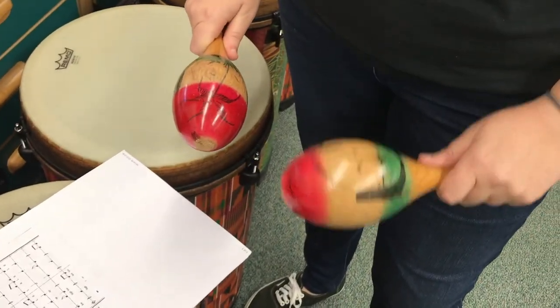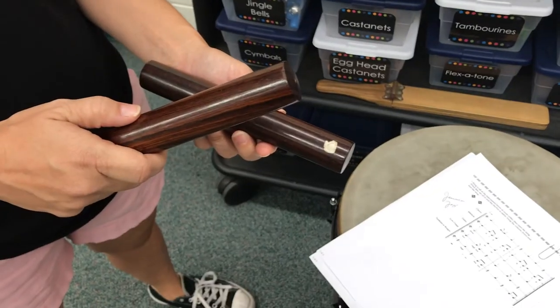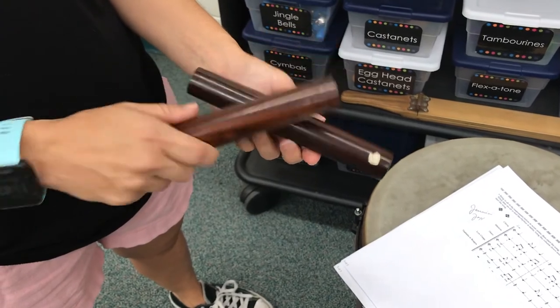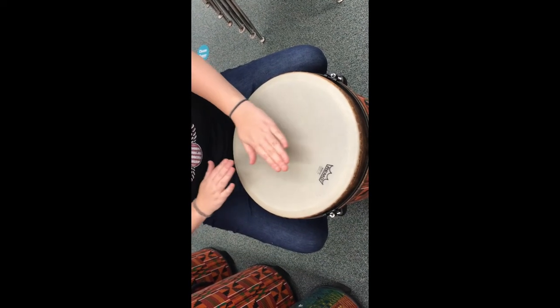Maracas, claves, the low conga part — bass, open, bass.